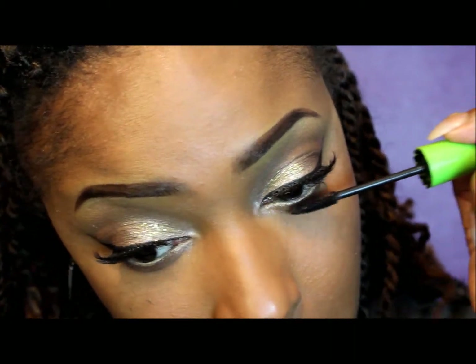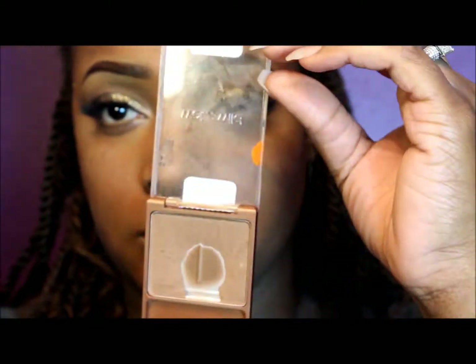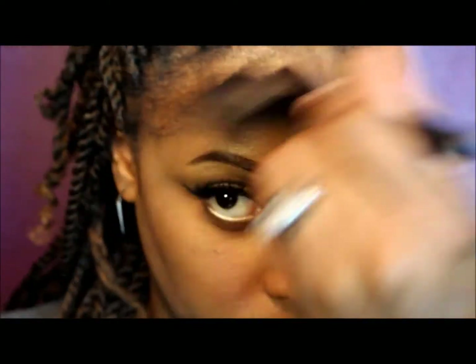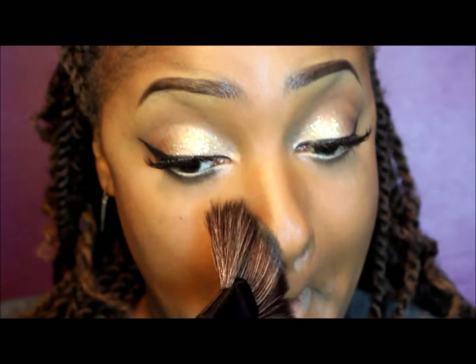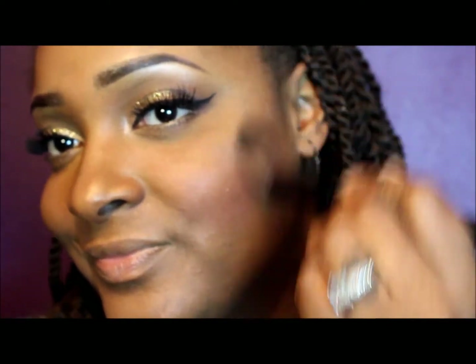Now I'm using gray lash mascara and applying that to my top and bottom lashes. Now I'm taking my bronzer from Wet n Wild in the color Princess and my contour fan brush, and I'm going to contour my face starting with my forehead, then my jawline, underneath my jaw, and I'm also going to contour my nose — this just makes you appear to have a slimmer face. Now I'm taking my Femme blush from Sally's and blushing in circular motions, making sure to blend it in really well.